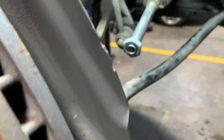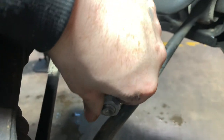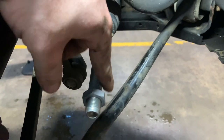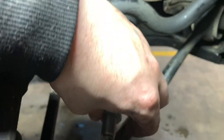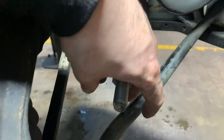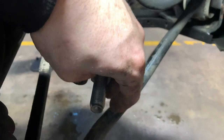We're going to put the track rod end back on using the turn count. Make sure you put the nut on first - you see a lot of people make this mistake and put the track rod end on, then have to take it back off to put the nut on. I personally like to put a bit of copper slip on here as well - when it comes to tracking it makes the job a whole lot easier. Thread that all the way to the end.